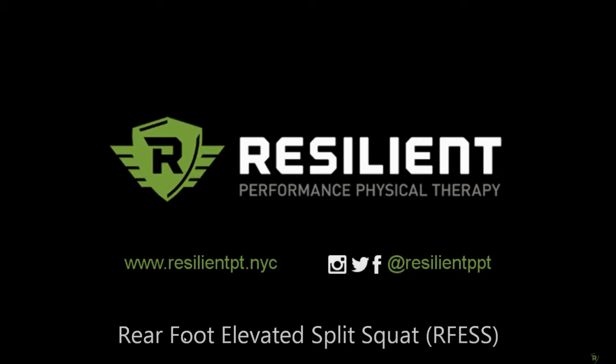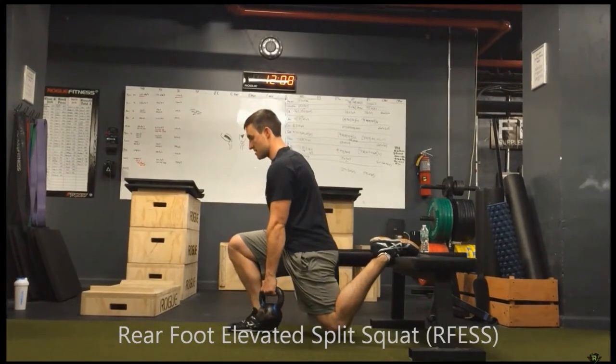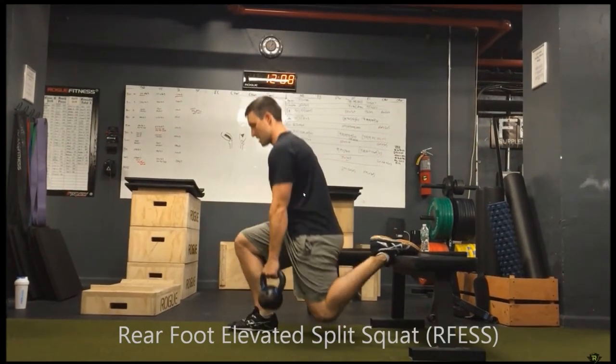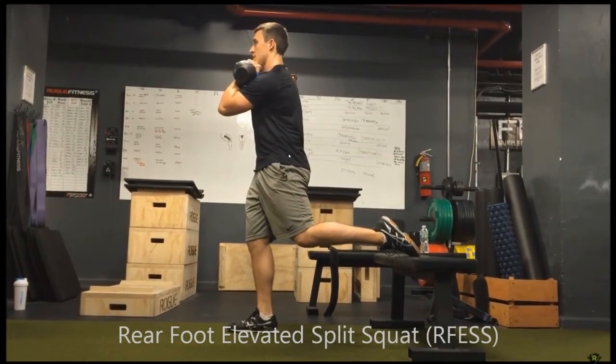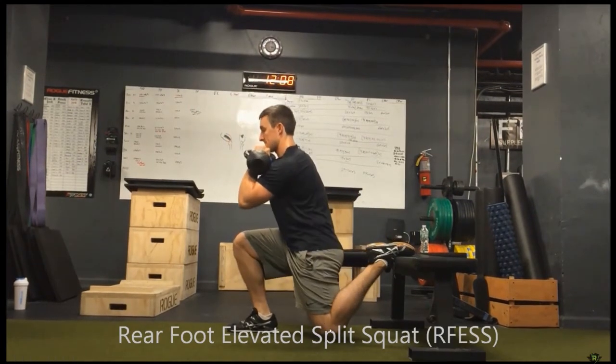Step three, I've got a pair for you. We're first going to go over rear foot elevated split squats. With hip extension, if it's lacking, you'll often see some issues with that back hip — where the foot is elevated on the box or bench — where people will be a little short in the front and have some hip flexion remaining at the bottom portion of the exercise.